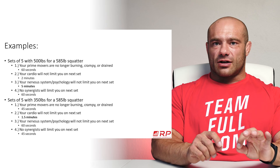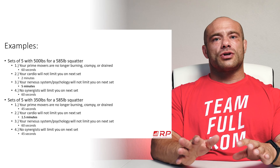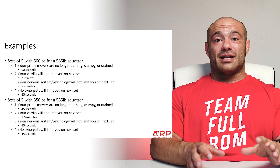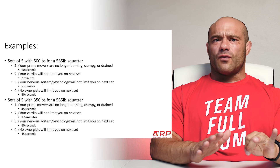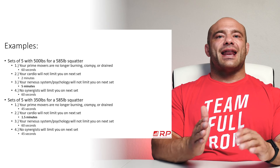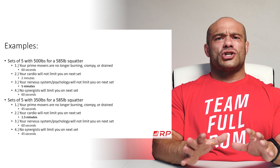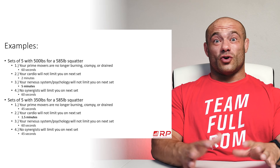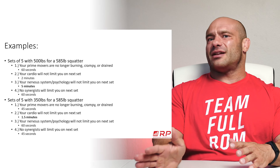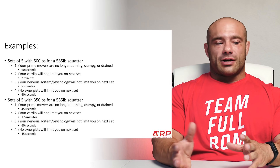That five-minute mark is your limiting factor — the longest rest interval. Box four: synergists recover about as fast as prime movers, so after 60 seconds those are fine. The answer is the longest of all four checklist times, which is five minutes. At five minutes — no sooner — you're ready to hit it again. You can rest five and a half or six minutes, but don't rest so long, like ten-plus minutes, that you feel cold and your psychology has actually declined.